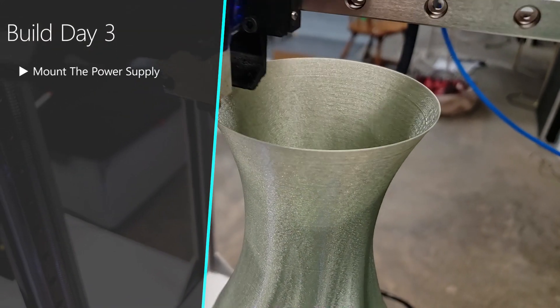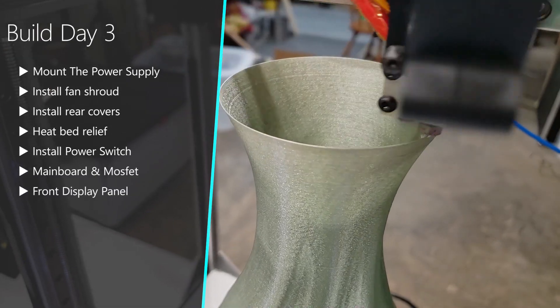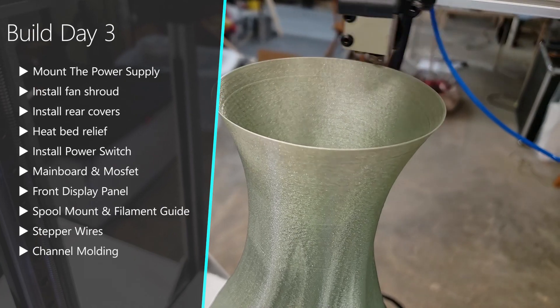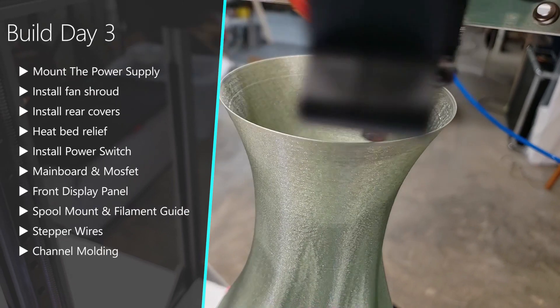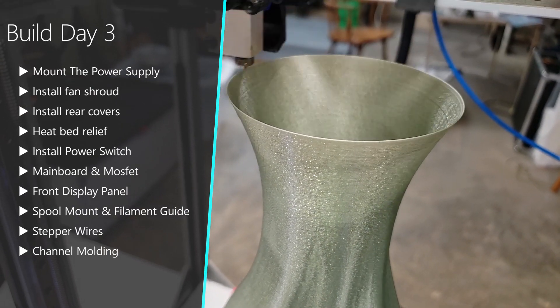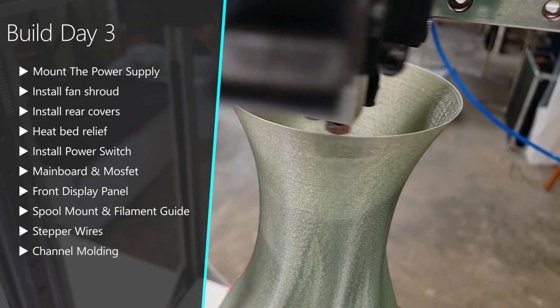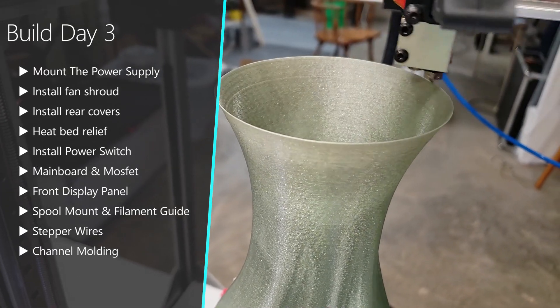Day three of our 3D printer build has quite a laundry list. We're going to be installing the main board and the power supply into the electronics enclosure, and then installing many of the 3D printed parts on the outside of the printer. After that, we'll wrap everything up by installing some of the stepper wires and channel molding, getting everything ready to work on the carriage and the final electronics videos.